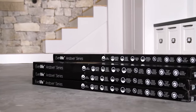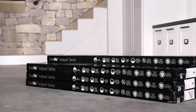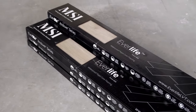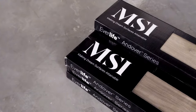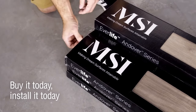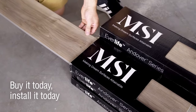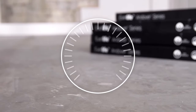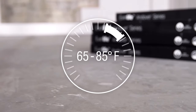EverLife does not require acclimation before being installed in a residential area. Simply bring the planks up to room temperature prior to installation. This is great for quickly needed floor replacement jobs — buy it today, install it today. EverLife can be installed and maintained in an environment with a temperature range from 65 to 85 degrees Fahrenheit, perfect for seasonal homes.